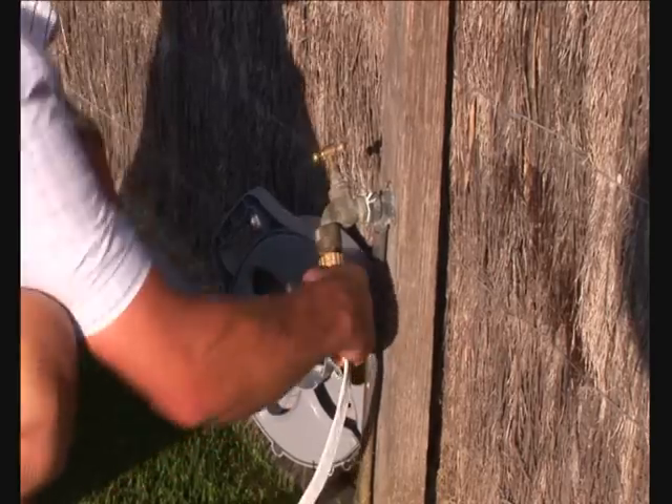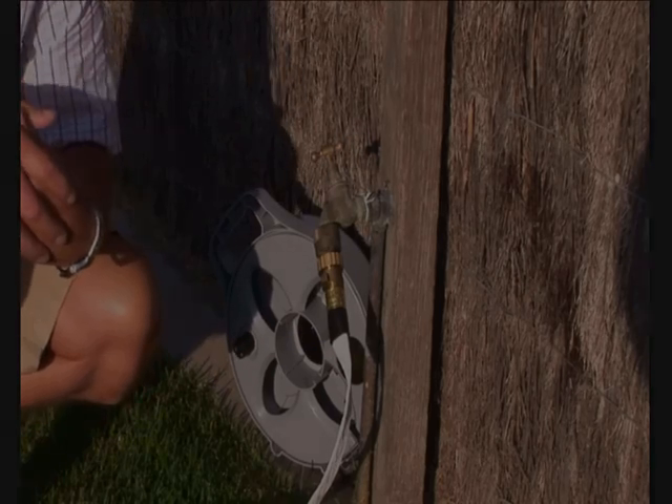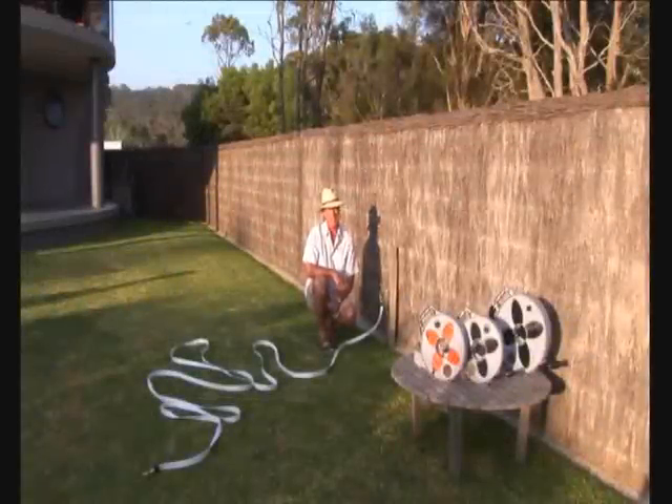This is a high pressure fitting, connection, and high pressure hose. You cannot do better than that. We've got all Australian taps covered this way.